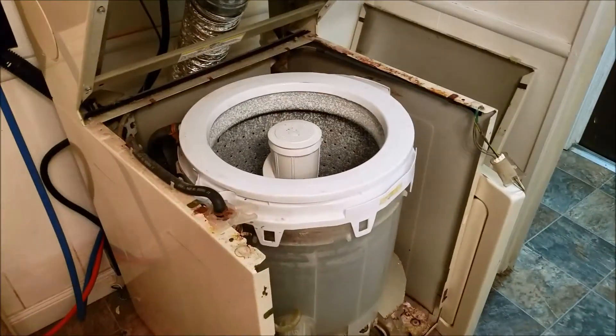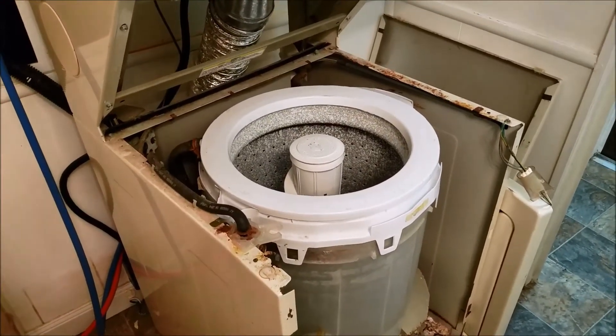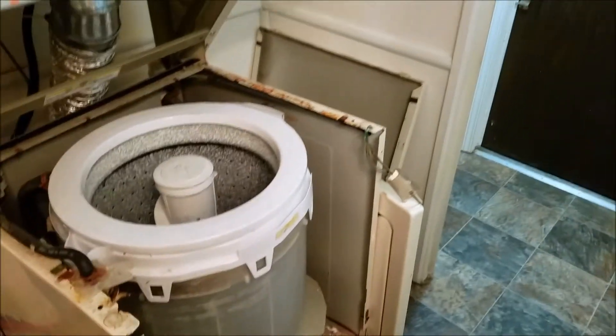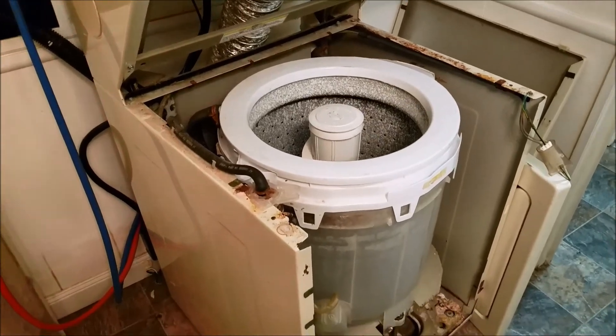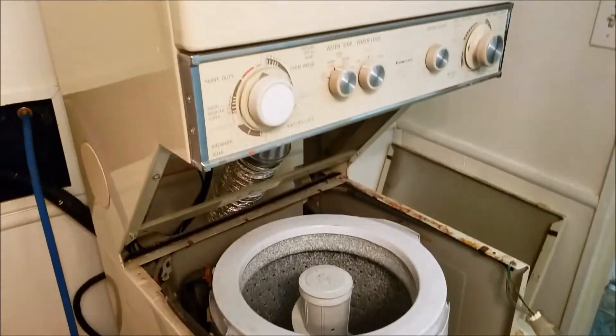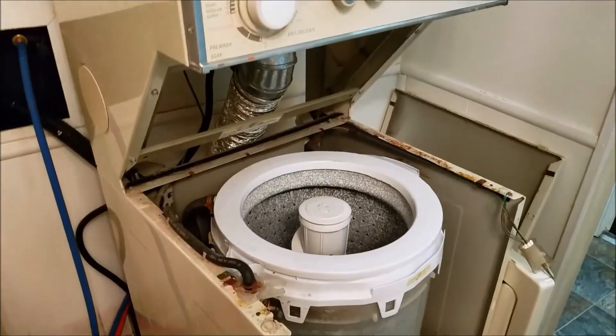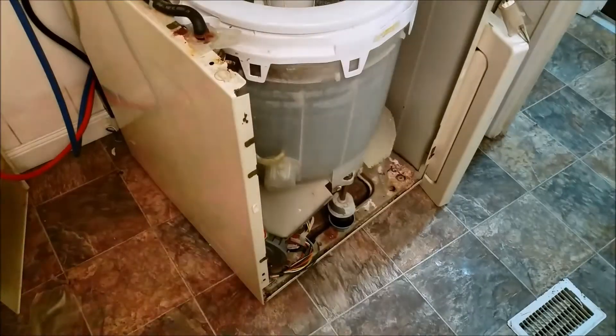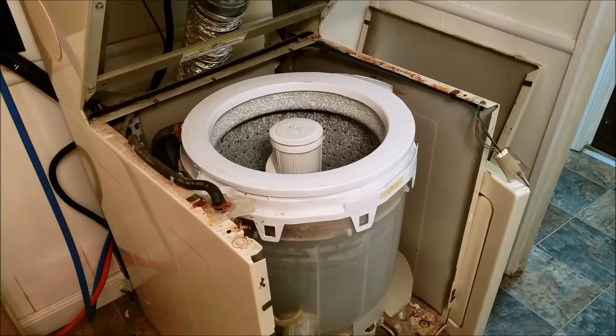Look at there — it's fixed! And guess what? It didn't cost anything, just a little bit of time. So I'll finish putting this all back together and it will be ready to go. It's not too hard. If I can fix it, you can fix it too. Don't give up on the stuff that breaks — just take it apart, what have you got to lose? Alright, thanks for watching, have a great night.